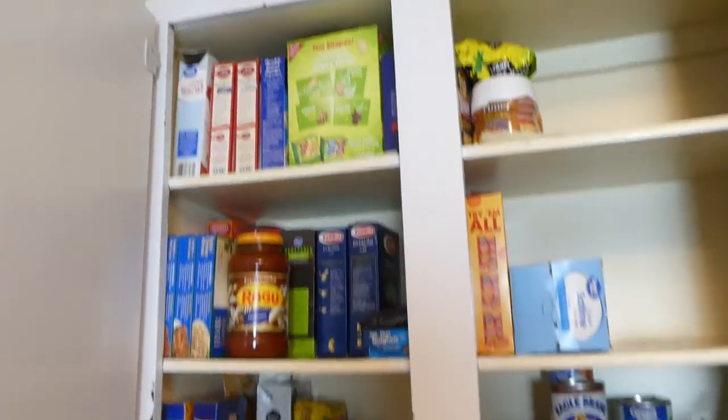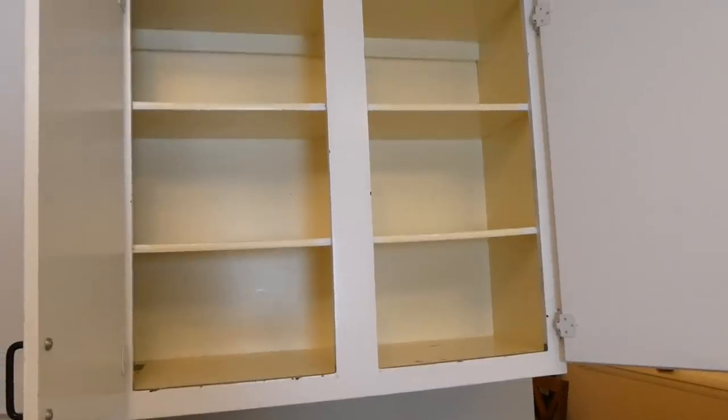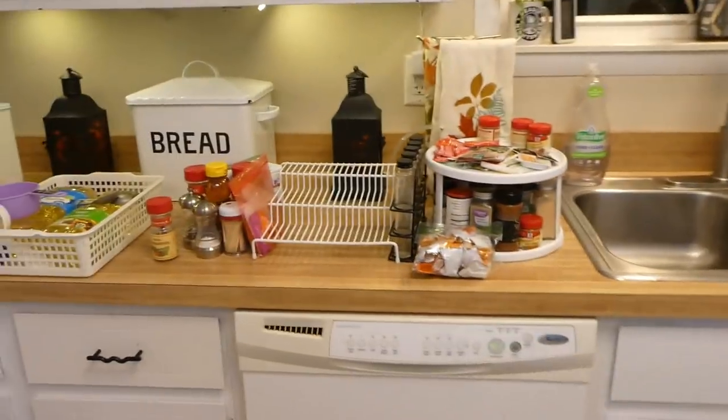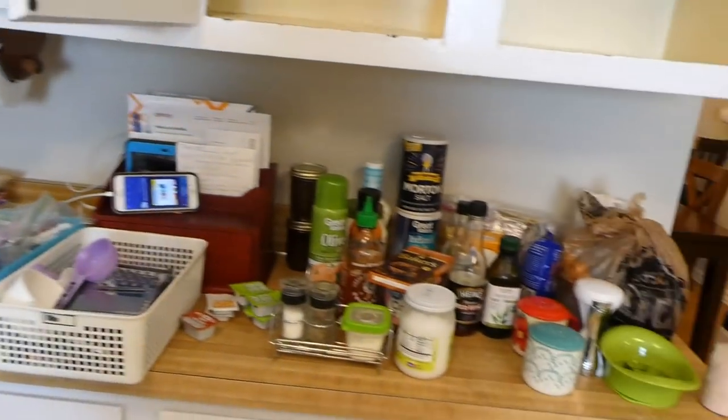I got one section down in my pantry and it does look a lot better. Rex and Gary — I know you guys like to be on camera but you can't be on the counter, boys. No matter how much we get them off the counters they always get back on. The second side of the cabinet is emptied out and everything is laid out. Now I'm going to go through, make sure nothing is expired, and start placing it all back.